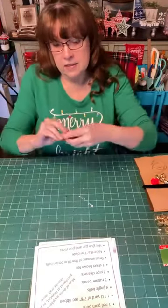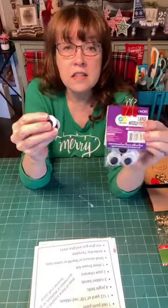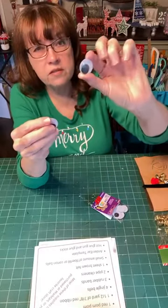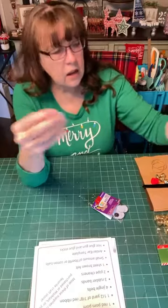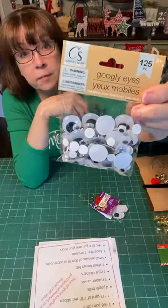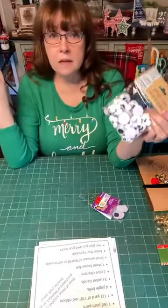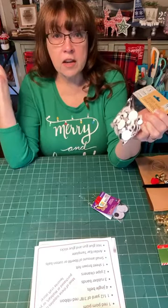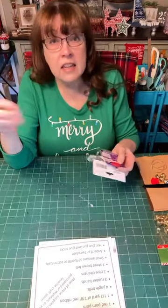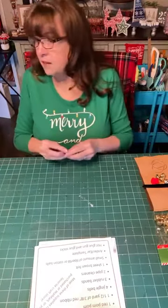You will need two googly eyes for the reindeer. I got these in a pack from Walmart — large wiggly eyes, about the size of a quarter. At Dollar Tree I also found a mixed size package that has some of the bigger ones and smaller ones. My husband thinks everyone should have adhesive-backed googly eyes — we've had googly eyes popping up just everywhere at our house. Everything's funnier with googly eyes.